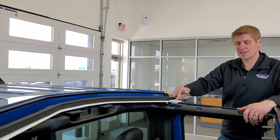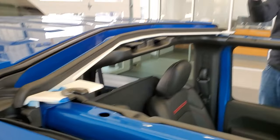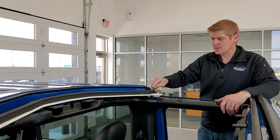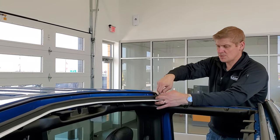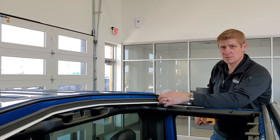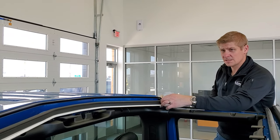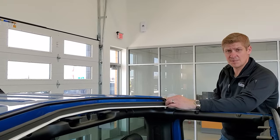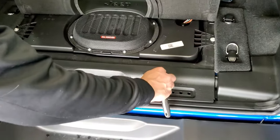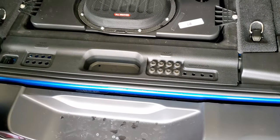The last two bolts are located at the front and top of the hard top — one here and one right there. Grab your Torx 50 and your ratchet and start getting those out. Once they're loose enough, hand-crank them out. Put your final two bolts with their washers in their designated spots in the holder, and now we're ready for the next part.